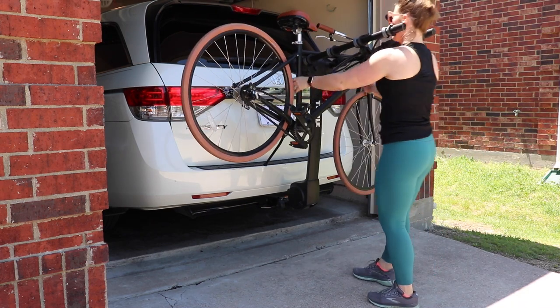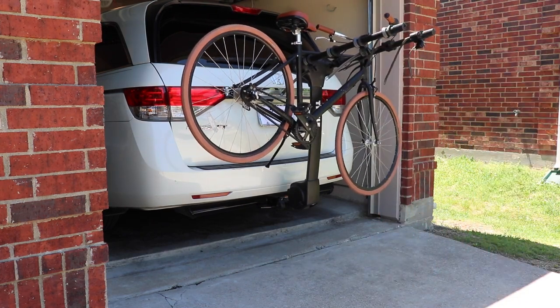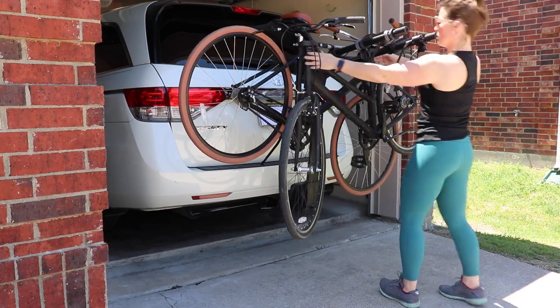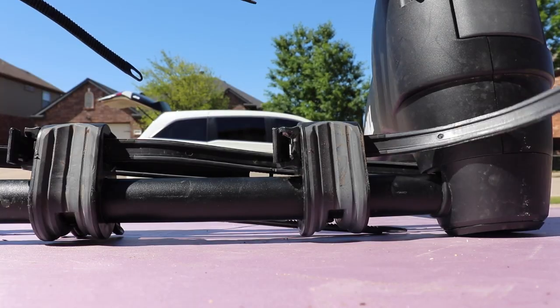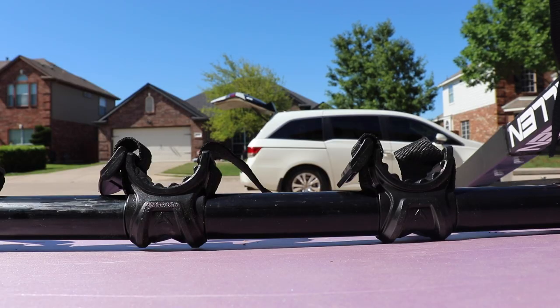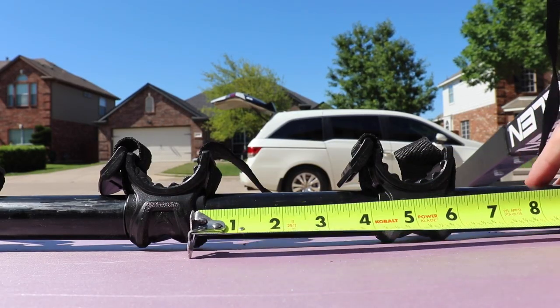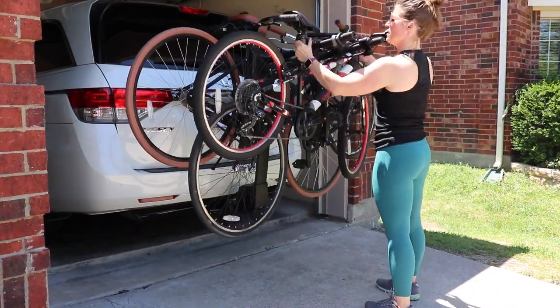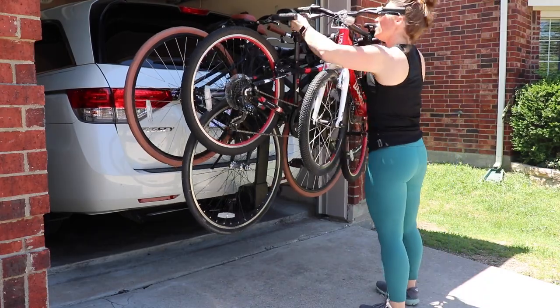But as far as hanging racks go, the Thule Apex XT is the easiest and fastest that we've found to load because it offers more space between bikes than other brands. While the Apex 4 has 7 inches between the cradles, four-capacity racks by brands like Yakima and Allen usually have just between 5 and 6 inches between cradles. While an inch or two doesn't sound like much, trust us.